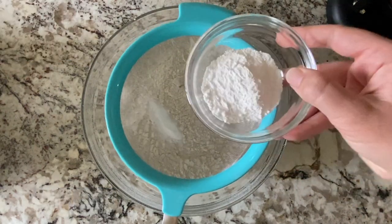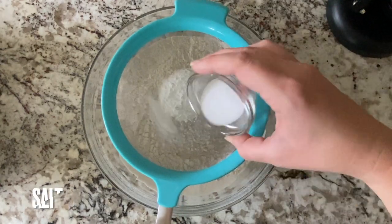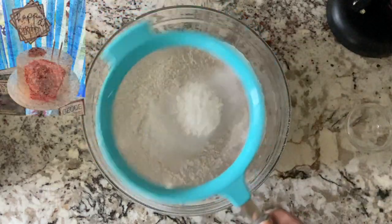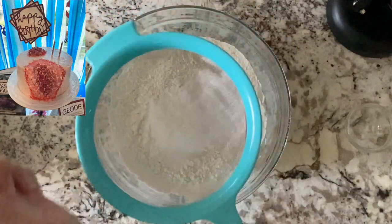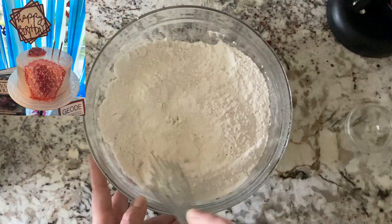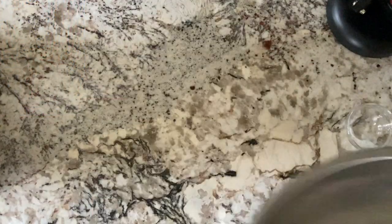I will link that video up above and down below in the description box if you guys are interested in checking that out. This cake is actually one that I made for Aubrey's birthday. I made a little geode cake for her second birthday, and that was my first time trying that technique. I really think I did a pretty good job for my first try.